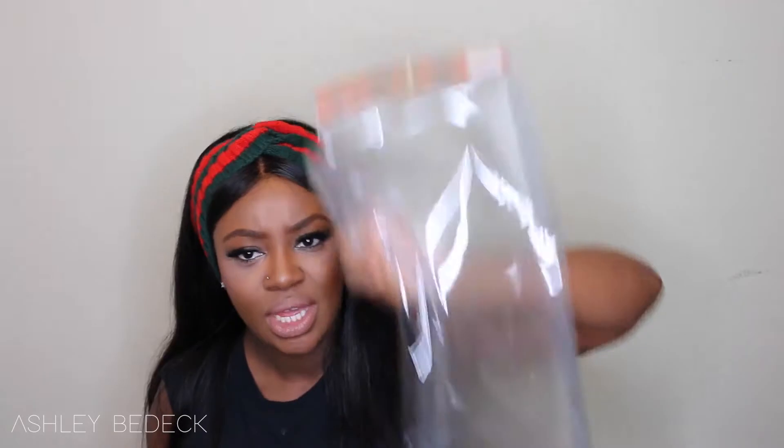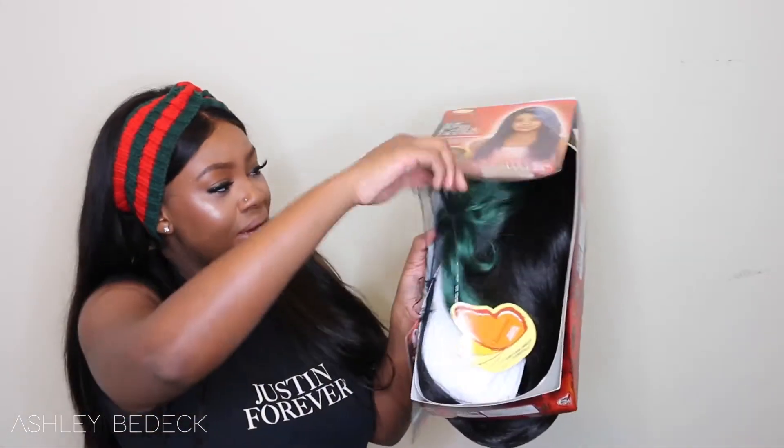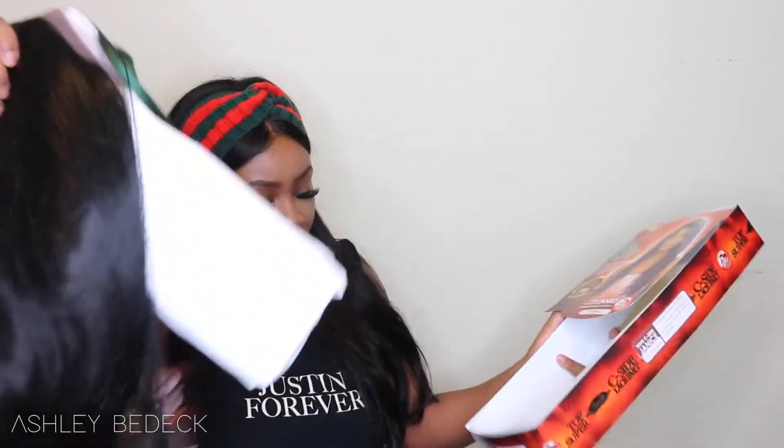Let's open her up and see what she's all about. As always, keep your envelopes because you'll be able to store your wig in them whether or not you keep the rest of the packaging. This is pretty much all you need — it's kind of like an open box with no back and a little flap in the front.